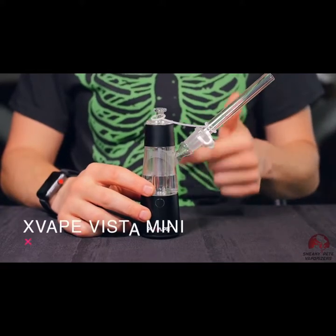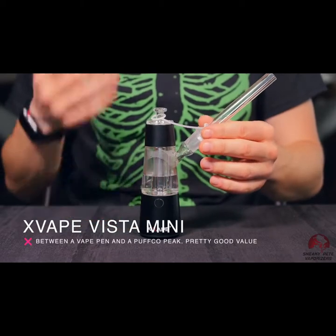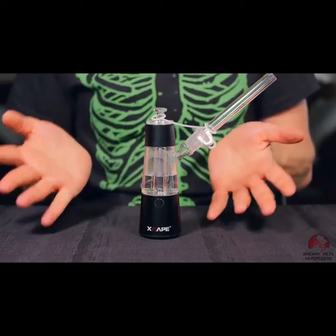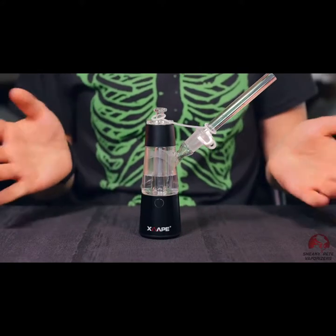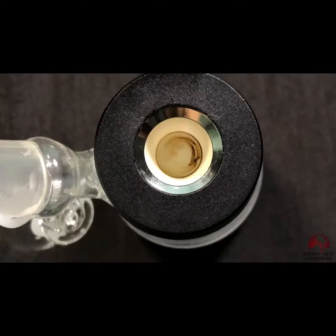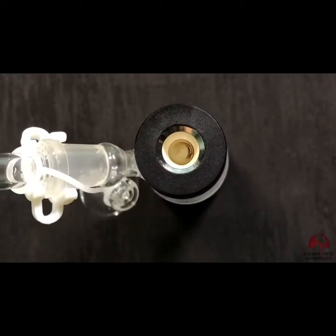This is the X-Vape Vista Mini — a cool little vaporizer. I'd put it between a vape pen and a Puffco Peak, a little bit more than a Dr. Dabber Boost, but not peak level. It has a disc heater at the bottom of the dish. It goes pretty close edge to edge, but it doesn't heat up a bucket like the Peak does, which is why it's more like a vape pen.